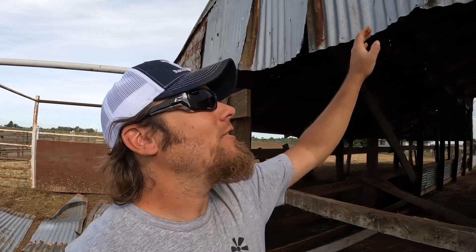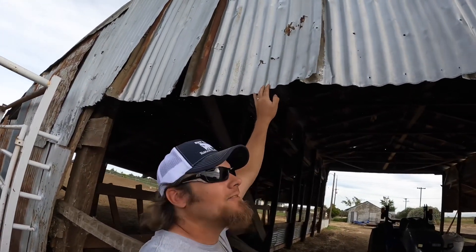I think the first thing we'll do is address this top brace — frame, whatever you want to call it. The whole wall kind of shakes when I've been peeling this tin off; I could tell something wasn't right. It'll be good to get that fixed while we're here, and then hopefully this will last several more years — maybe my grandkids can fix it.